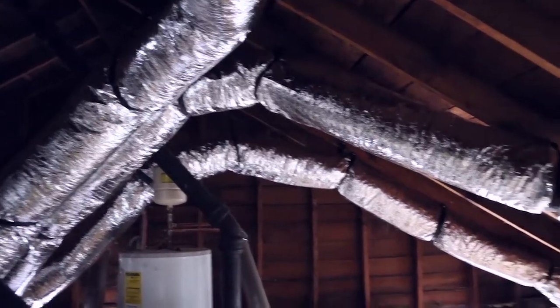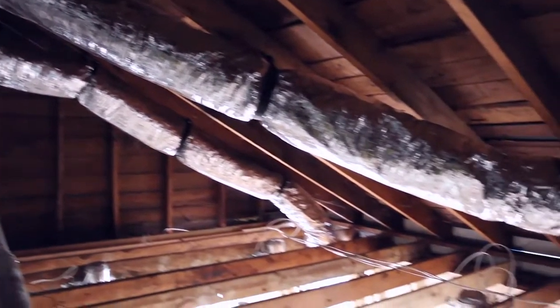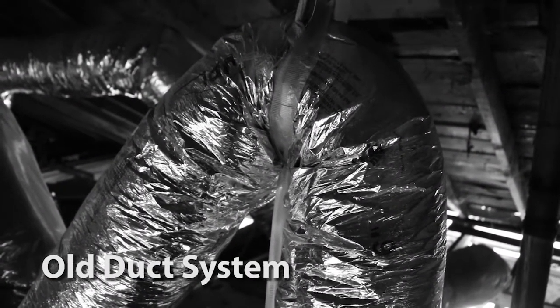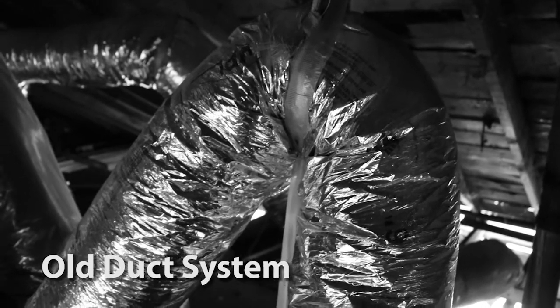One way to think about ductwork is almost like your garden hose. When you bend it too sharply, what happens to the water flow? It shuts off. Air flow through a duct is very similar.